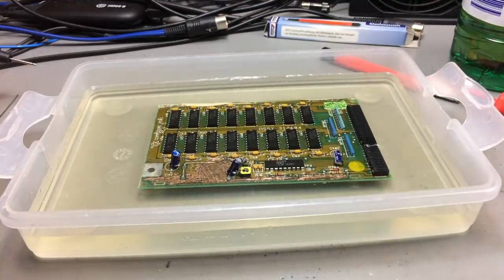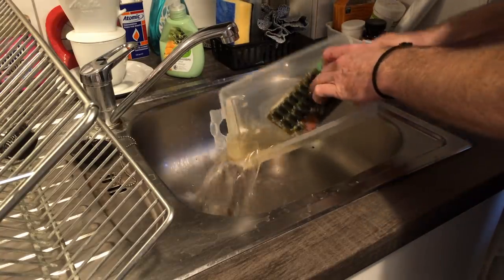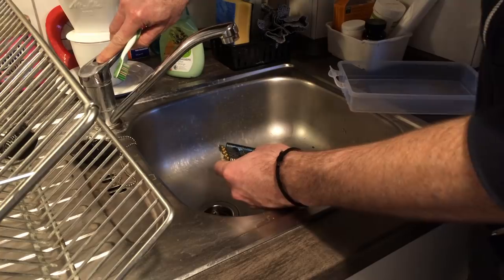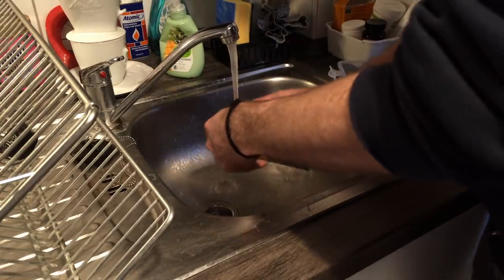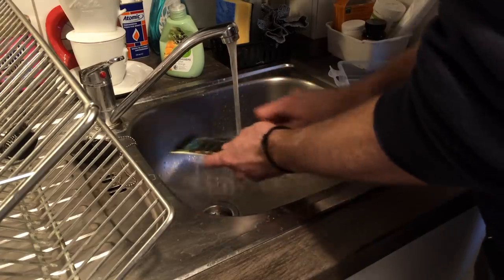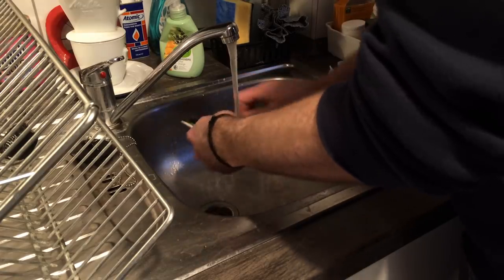I'm going to let this sit for an hour or so and then see. Okay, here we are about half an hour later. I'm going to rinse this, scrub it, and rinse it with some water. Afterwards I'm going to rinse it thoroughly with alcohol to get rid of any water left on there. The vinegar should neutralize any residue of the battery leakage, so we won't have more corrosion going on, and the alcohol will repel the water so we ideally have a dry and clean PCB afterwards.